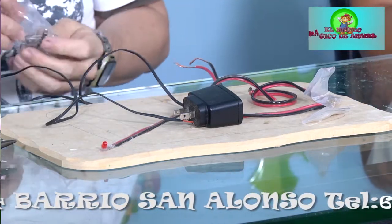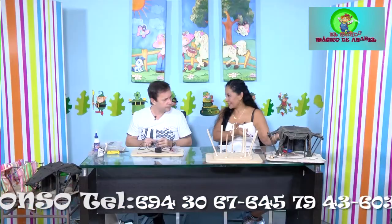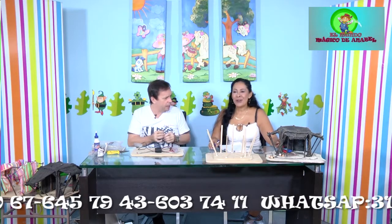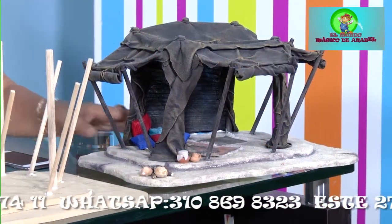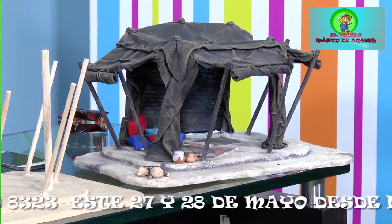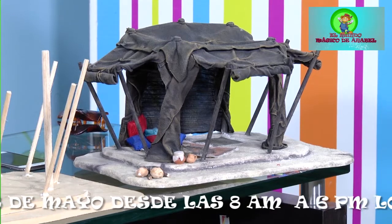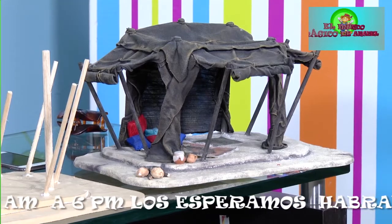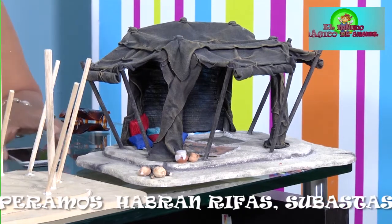¿Cómo utilizar un bombillo LED? Antes de continuar: esta carpa se va a rifar. Será en la exposición del 27 y 28; las personas que participen se anotan y el martes 30 vamos a rifar videofirmadora, muñeco de Navidad, carpa navideña, muñeco para los niños y un proyecto para las señoras. Todo gratis, para premiarlas por el mes de la madre. Don José Luis nos regaló esta carpa para ustedes.